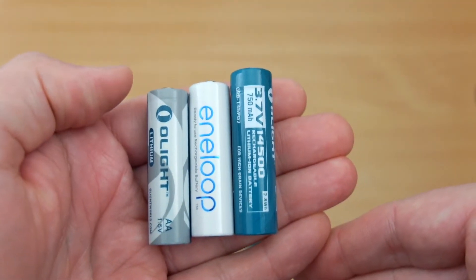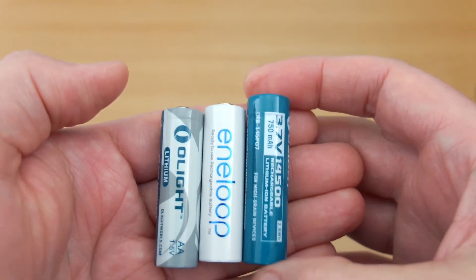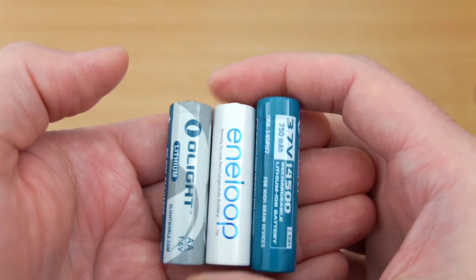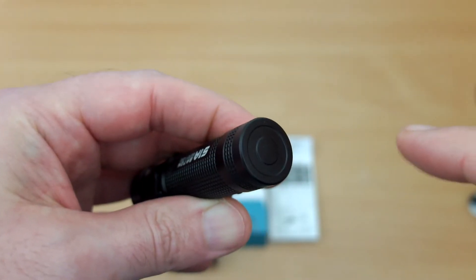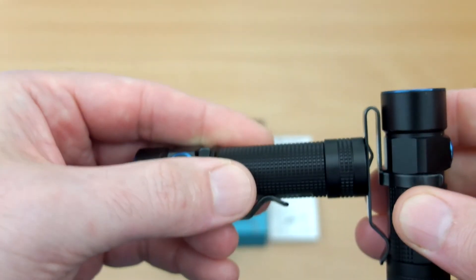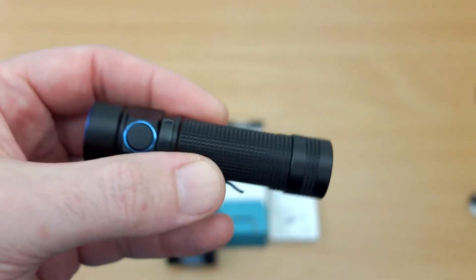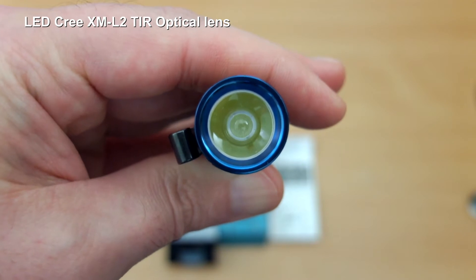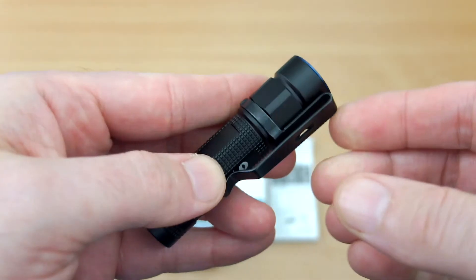So you have a choice of batteries on this torch which you didn't have on the S2i — you can use any 1.5V cell including alkaline, or the 3.7V 14500 rechargeable cells. The base is also magnetic, which is a feature of many of the Baton torches. You can see it sticking to the S1R that I have here. There is also a special type of lens on the front of the reflector.